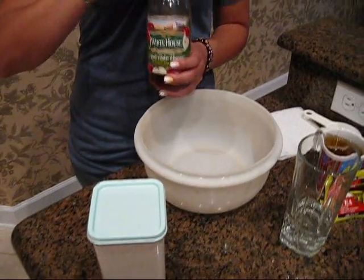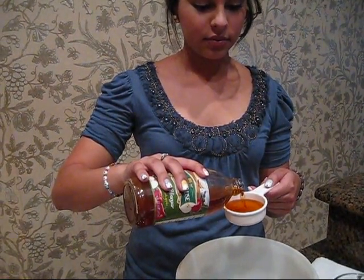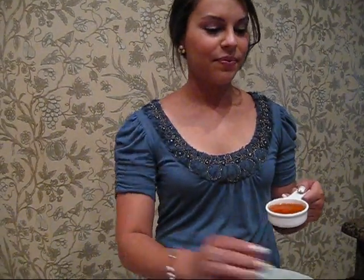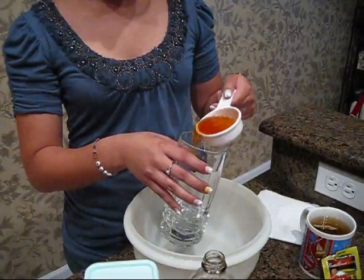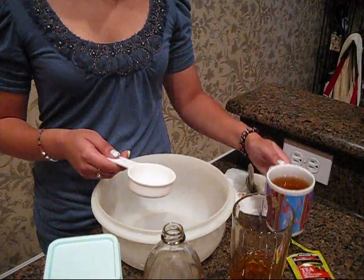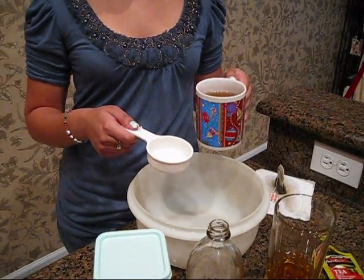Next I'm going to add my apple cider vinegar. Also when you go pick out your apple cider vinegar, make sure that it's not regular vinegar because that's not very good for your face.